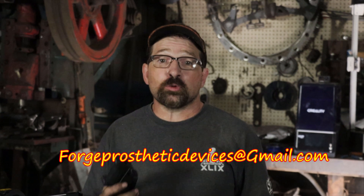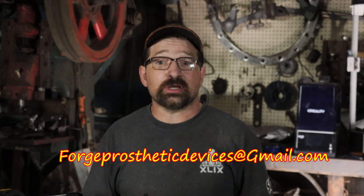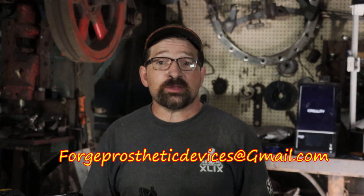Also, if you're a member of the Missing Parts Club and you'd like to have me put together a set of golf gadgets for you, or you have an idea for some other gadget that would improve your situation, shoot me an email to forgeprostheticdevices at gmail.com and we'll see if I can get something started for you.